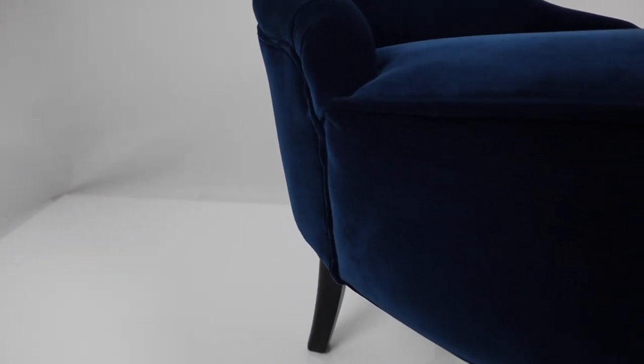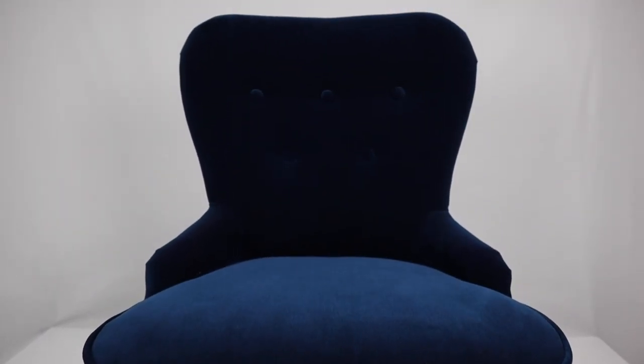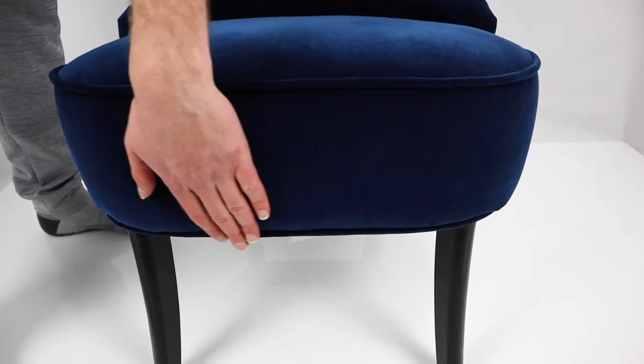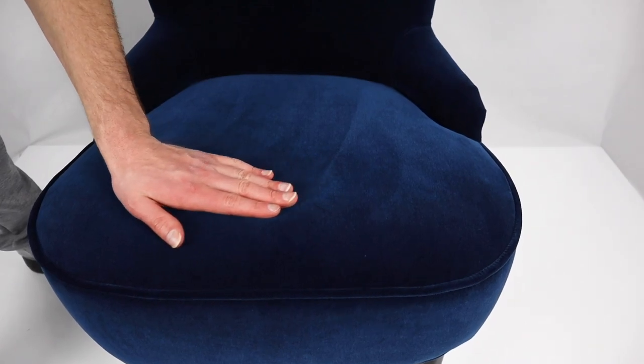Now let's move on to the Remsta armchair. To us, it's the best looking out of the three. The Remsta comes in three different colors: dark green blue, which is this color, dark gray, and yellow beige. The materials used are particle board, solid pine, fiber board, and different types of polyurethane foam. The legs are made of solid birch with a stain and clear lacquer finish. The fabric is a combination of polyester, viscose, and rayon.